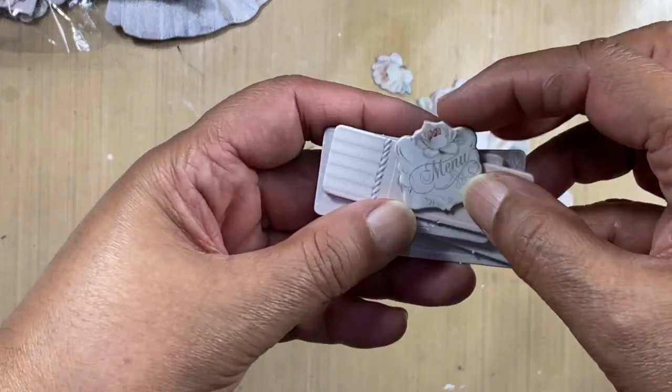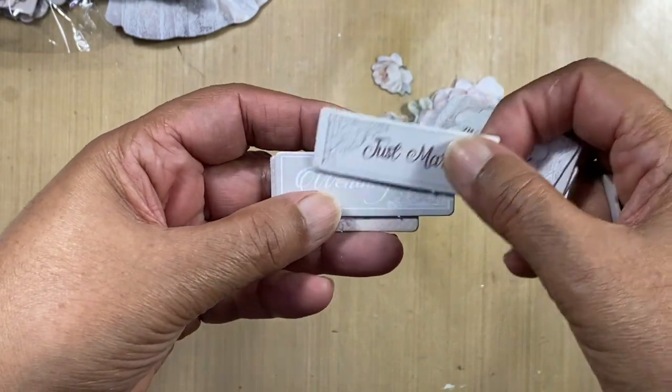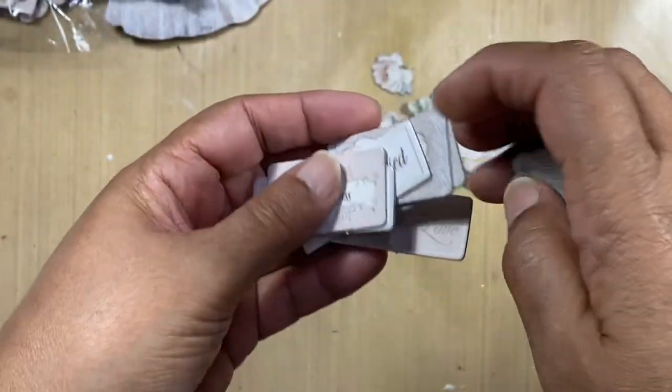Then we've got a selection of words: menu with love, let's celebrate you and me, just married, wedding, and happiness. They are beautiful — there's just so much detail in here.